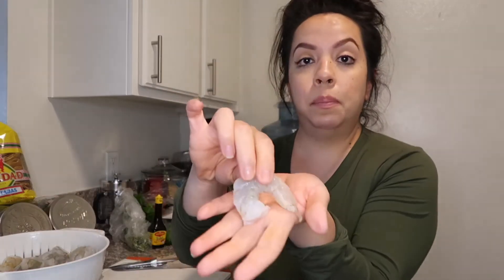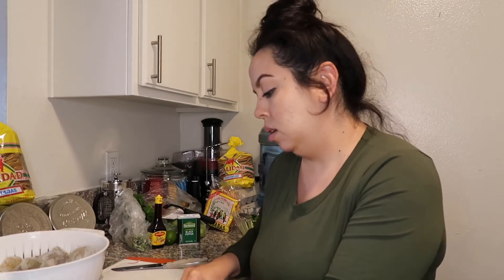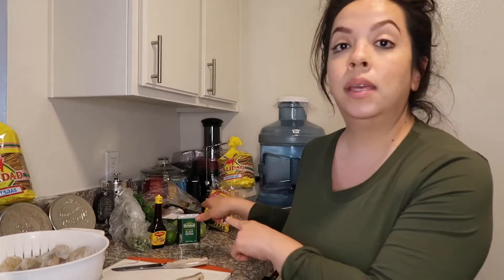I want to tell you guys three places I recommend buying shrimp: Seafood City, Sprouts, and Super King — if you're in Cali. Let me know places you know of in the comments below. These shrimp are pretty big so you can either open them up more or cut them into thirds so that everyone gets a piece on their tostada. While I do that, we're gonna go ahead and start making the salsa.